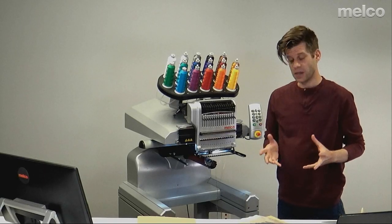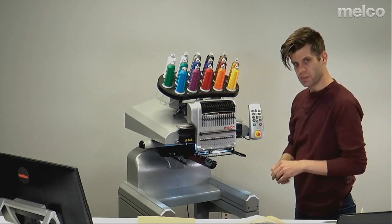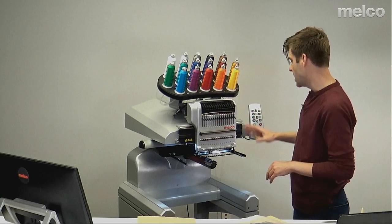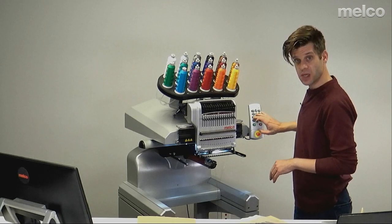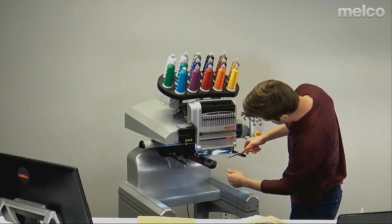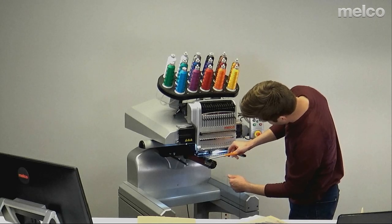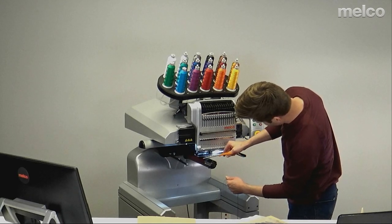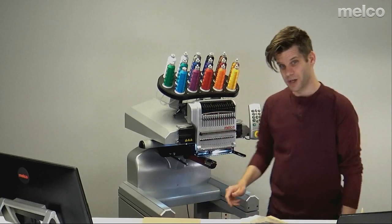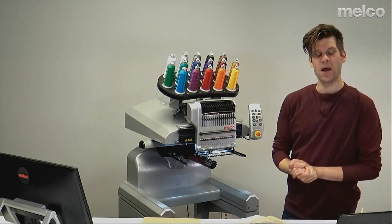Now that I've closed out of all the maintenance screens, I still have this extra thread hanging. Because I pulled it all through the system to make sure I didn't have anything with grease on it and that everything was flowing properly, I have extra. I'm going to use the grabber and the center key on the keypad to close the grabber — it gives me a nice place to cut against. I'll trim up my threads about a centimeter below that, cut straight across, then open it back up. And now I'm ready to continue on with my day.